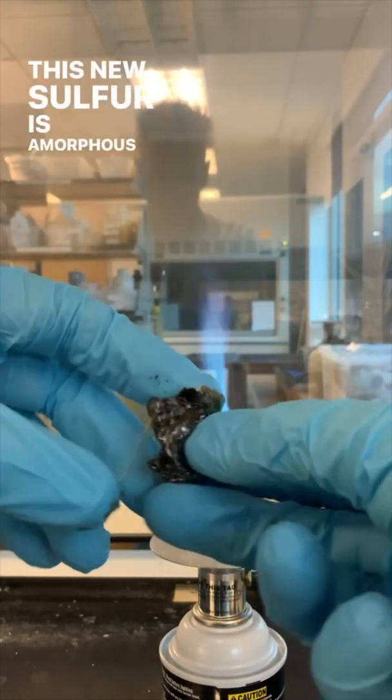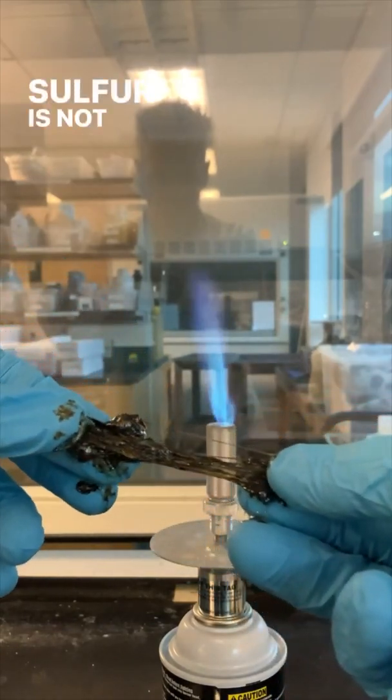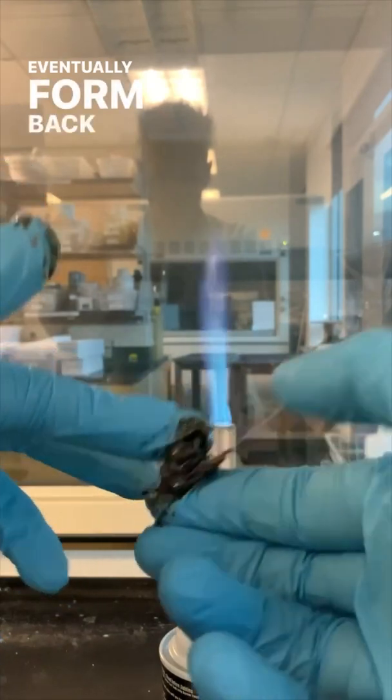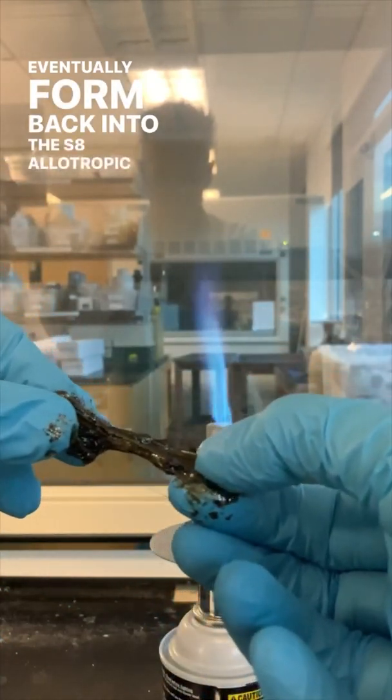This new sulfur is amorphous sulfur. Amorphous sulfur is not its most stable form, so sulfur will eventually form back into the S8 allotropic form.